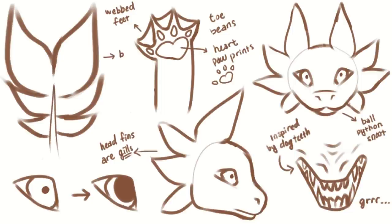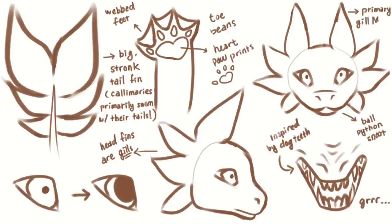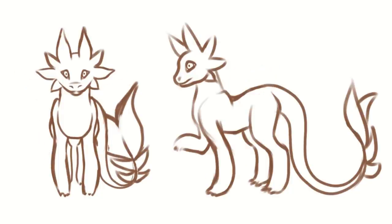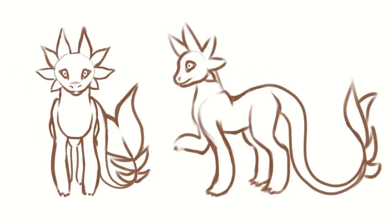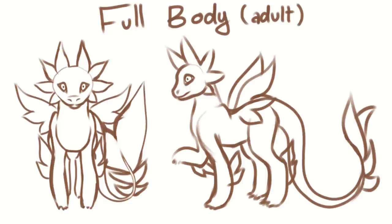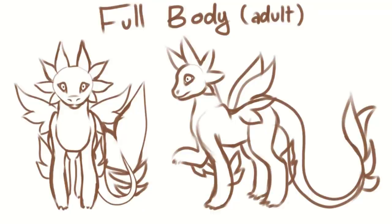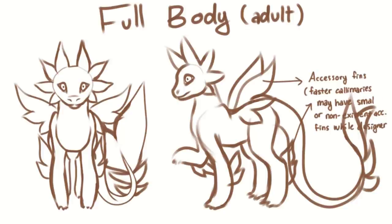I was debating on making their gills fluffy like axolotls, but I wasn't sure how to execute it. I still like the idea that they are fluffy though. But given that they're semi-aquatic, they also have a pair of functional lungs to help them breathe air when they're prancing about or basking on land, which is why they have nostrils. But these nostrils typically close up when they're underwater, similar to hippos.